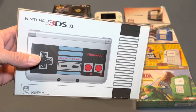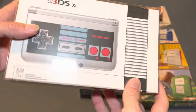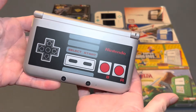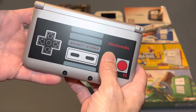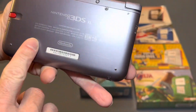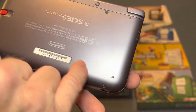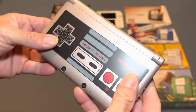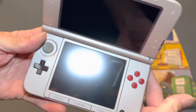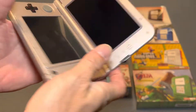Then we have the Nintendo 3DS XL. This is the Nintendo controller version, and this one is complete in the box. This is one that I do display — I have a specific stand for this from Rose-colored Gaming. It's got the red stylus with it. This is one that I bought used, so it did have a couple of scratches on the back, but I got this complete in the box for $100 and the rest of it is in really nice shape. I love the color of the inside.